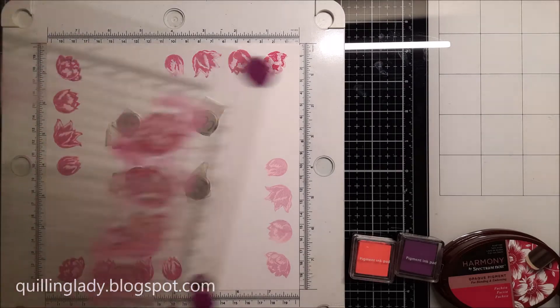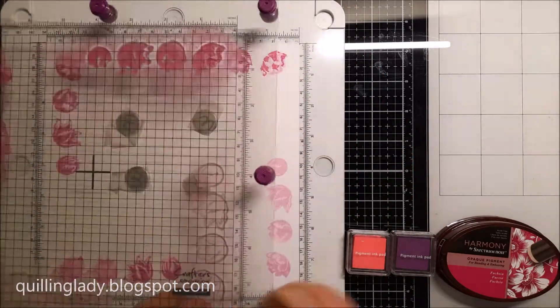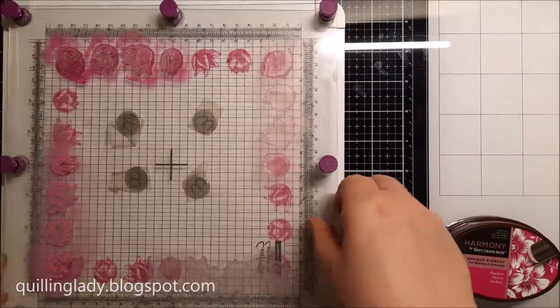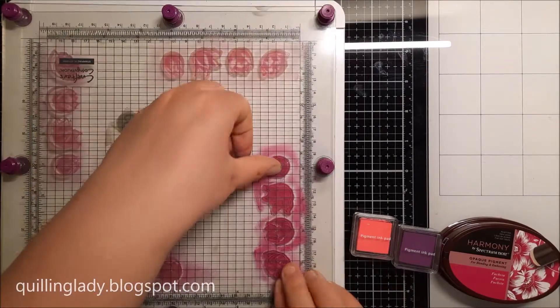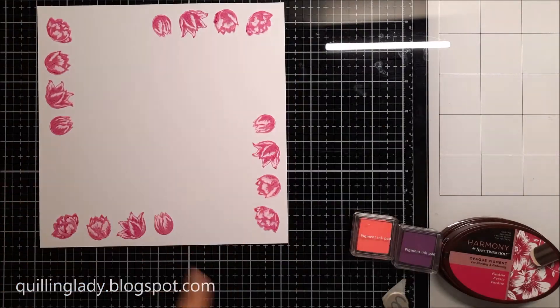These flowers are just so beautiful. Have you ever used layering stamping in your card making? If you have, what images did you use, or do you have a favorite brand for layering stamping? I'm really curious, so please let me know in the comments. And have you ever used pink, black and gold together for birthday cards? What do you think about this color combo?